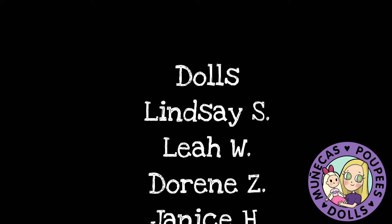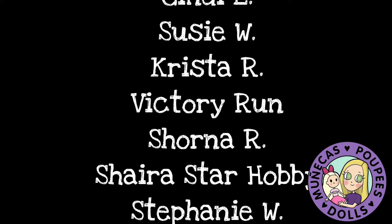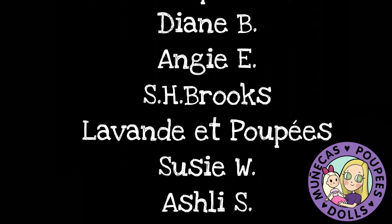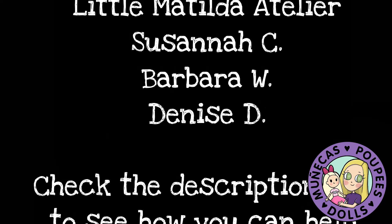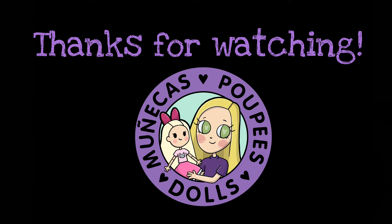I want to say a huge thank you to my patrons from Patreon. Thank you so much for your support. Your support helps me continue to bring you great dolly content. For information on how you can become a supporter of this channel, please check the link in the video description. Thank you for watching.